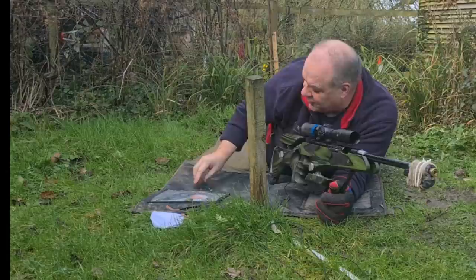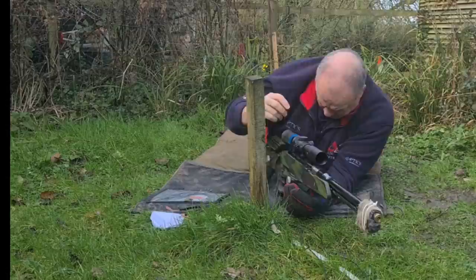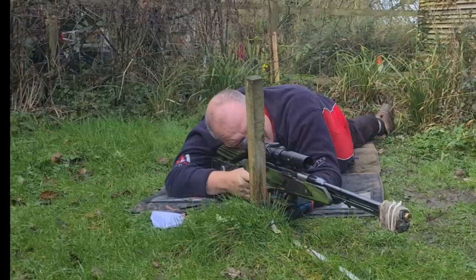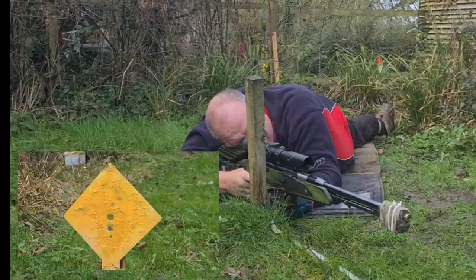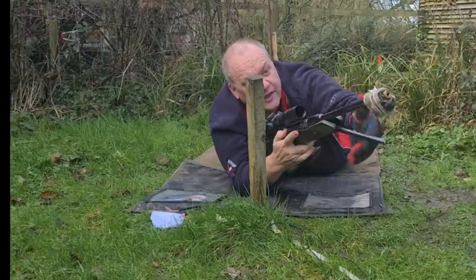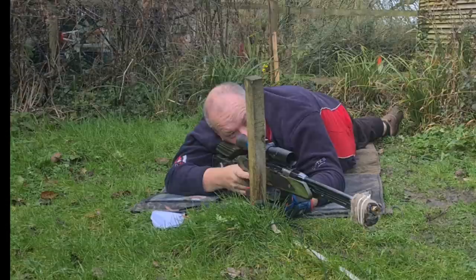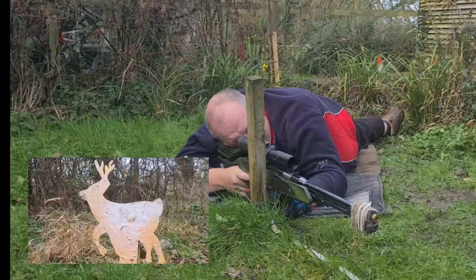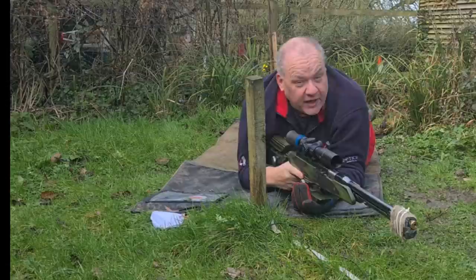And there we go — directly below. By the way, my shirt has changed again; we had another recording problem and my microphone had dropped inside my shirt, so I'm recording this the day after. Okay, 25 yards — that looked directly underneath but maybe fractionally to the right. And now firing out at 40 yards — this is the one I'm expecting to move. And there we go: the pellet got blown out to the right-hand side.